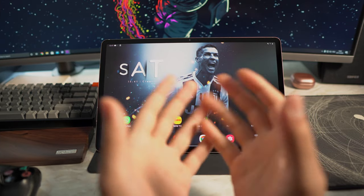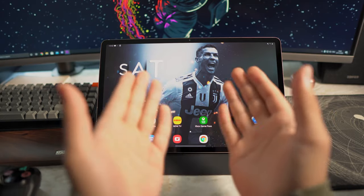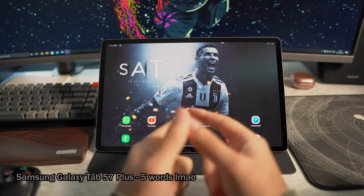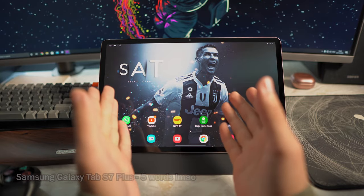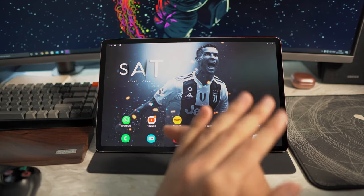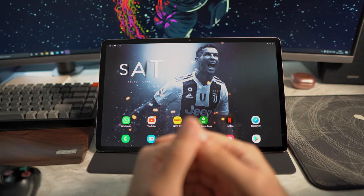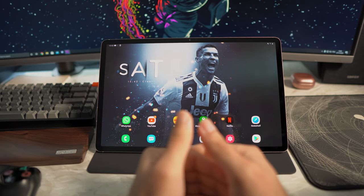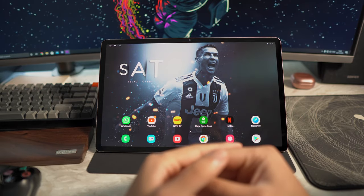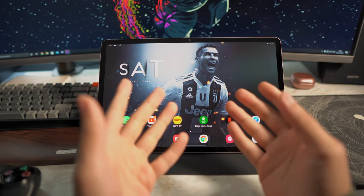Hello guys, welcome back to yet another video. Today, as you can see, I've got my tablet out — this is the Samsung Galaxy Tab S7 Plus. In my opinion it's the best Android tablet out there, but that's not the topic today. Today I wanted to show you how to play Xbox games, specifically Forza Horizon 4, on your tablet. Before any of you start commenting 'fake fake fake,' just watch the video and then give it a try yourself.